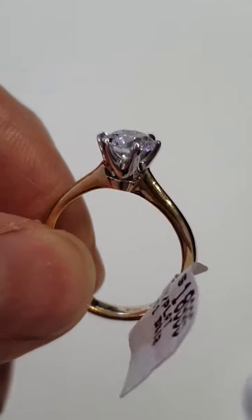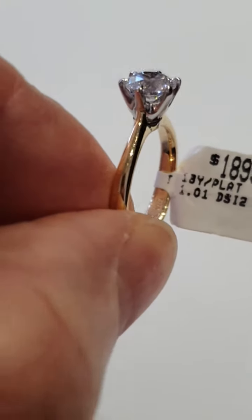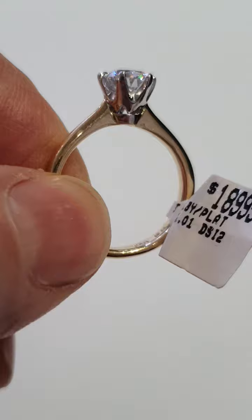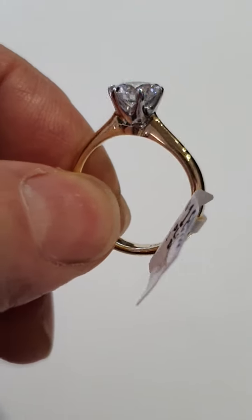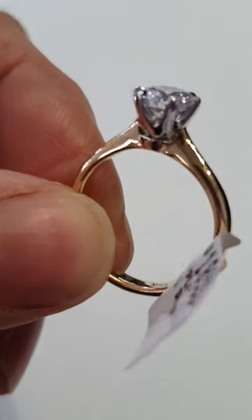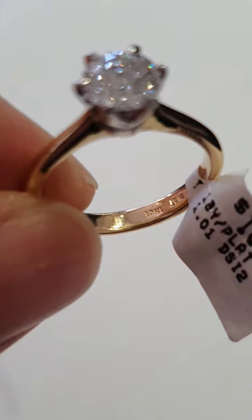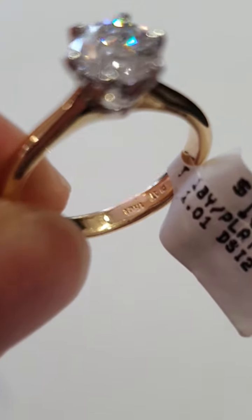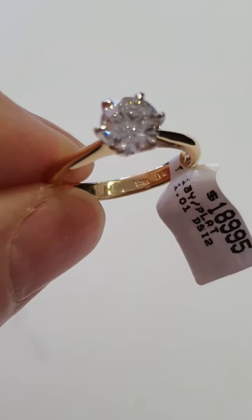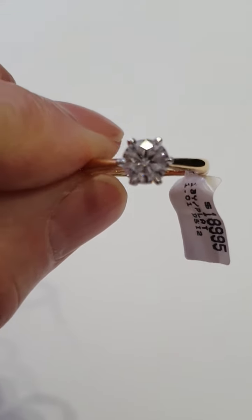the shoulders come up just a touch higher, but very much in that style. The band and setting taper down quite strongly so that you can wear a wedding band and an eternity ring beside it. You can probably see from the stamps, which are upside down, that it's 18 carat and platinum — the setting is platinum and the band is 18 carat.